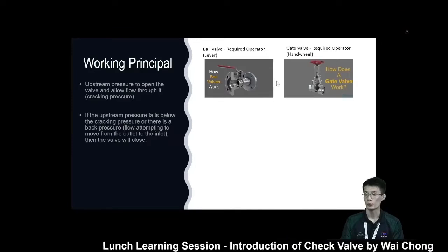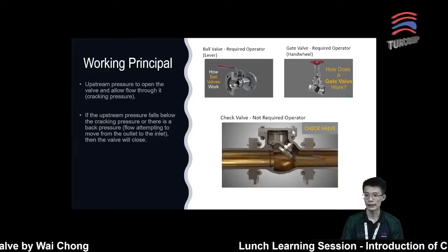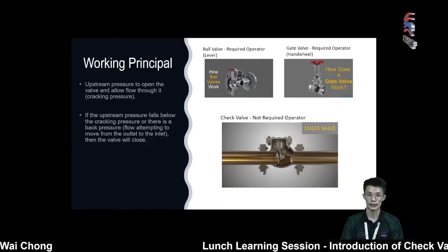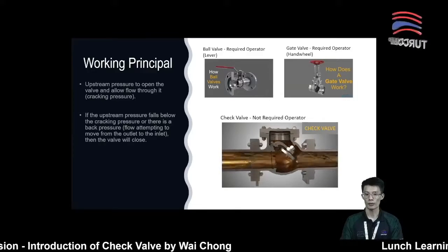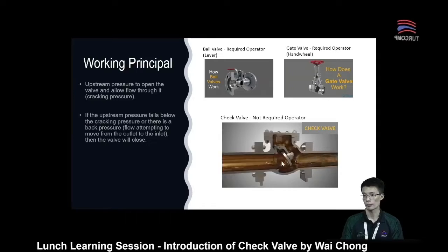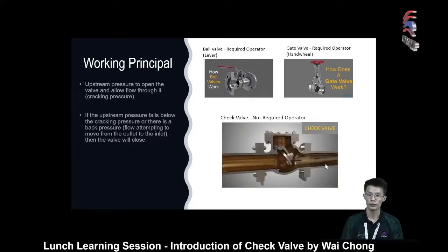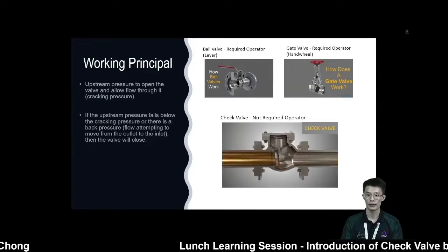For a gate valve, they require a handwheel to open or close the valve. But for a check valve, they actually don't have any operator — either a lever or handwheel. Check valve is actually considered a self-acting valve. For a check valve, they normally require a minimum upstream pressure to open the valve and allow the flow to pass through it. When there is a minimum upstream pressure, the flow will push the disk away and create an opening for the fluid to pass through from upstream to downstream.